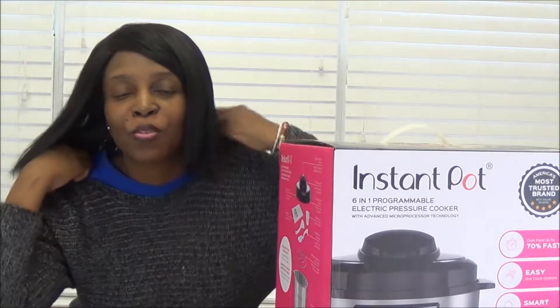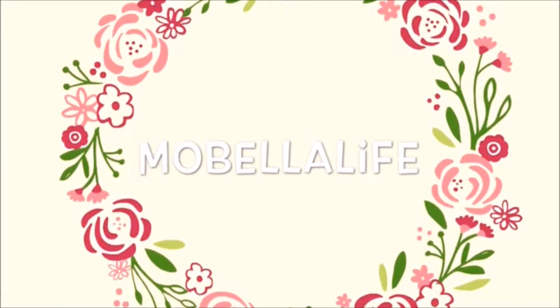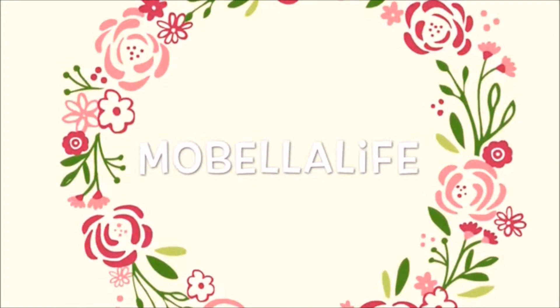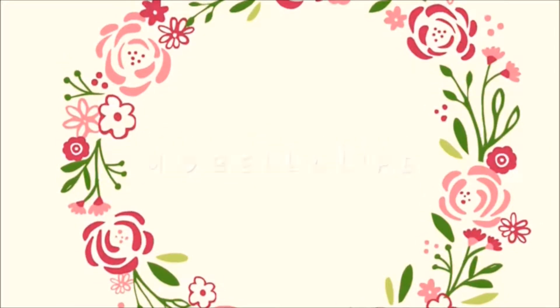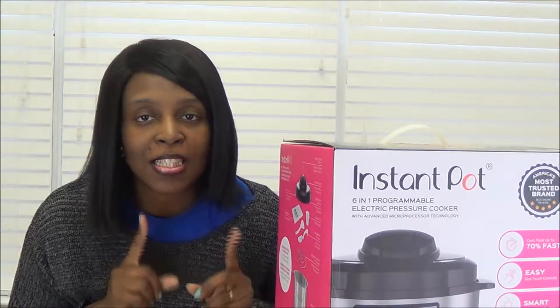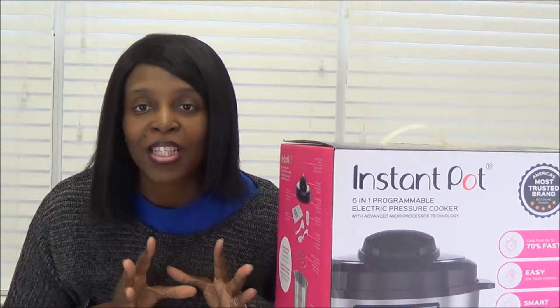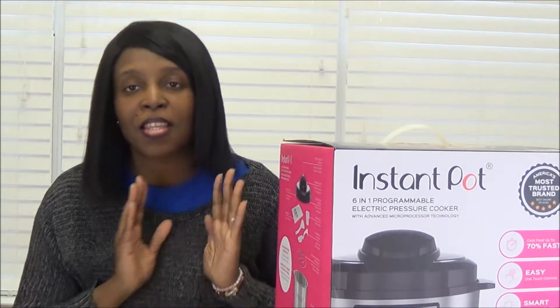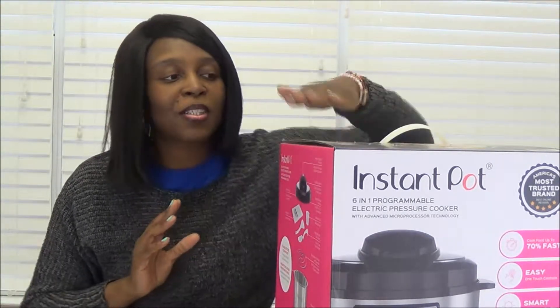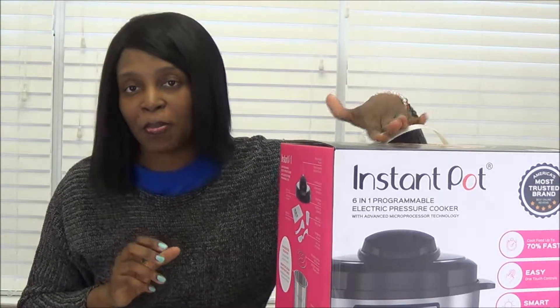Hey guys, welcome back to my channel. My name is Mo. If this is your first time here, welcome to my channel. I hope you guys can see me from this distance. I am in my kitchen, of course, because I am so excited to share with you guys this unboxing. So my husband got for me this amazing birthday present.